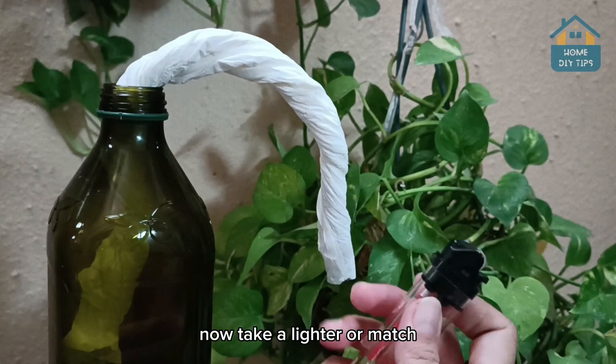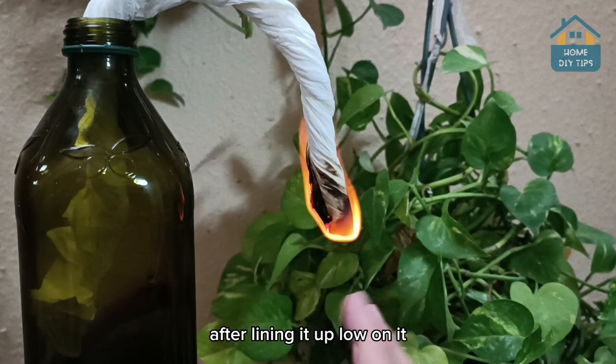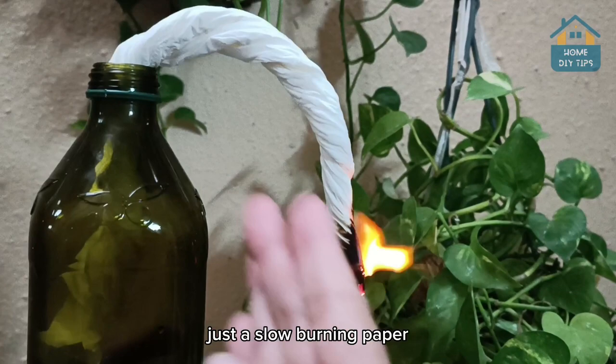Now take a lighter or match and light up the end of the paper, but don't let it catch fire — just blow on it low, because we don't need the fire here. Just a slow-burning paper. See the smoke coming out, folks.